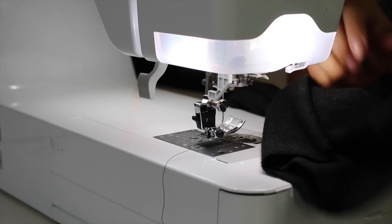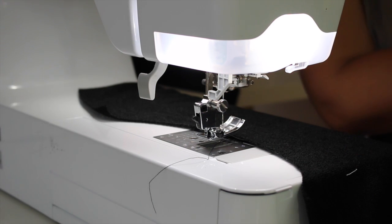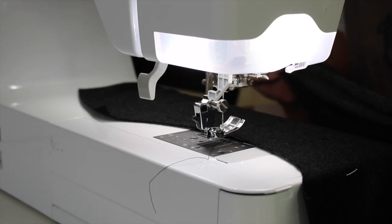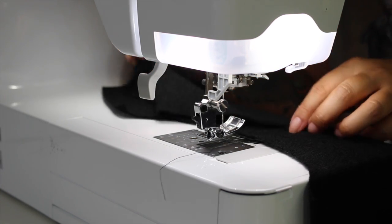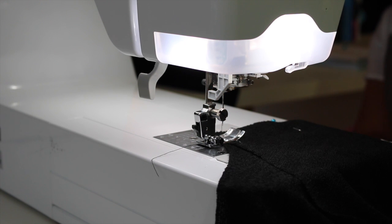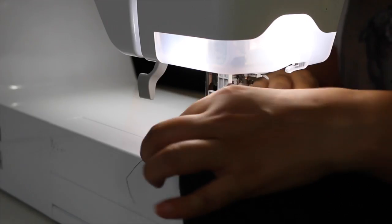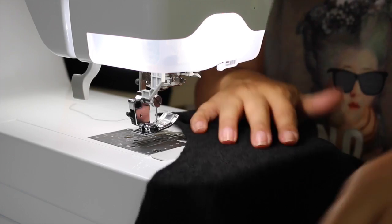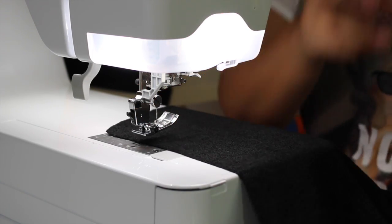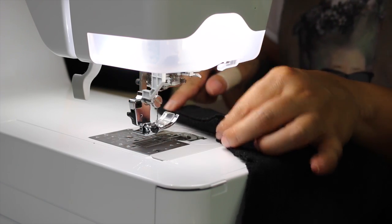Now that we have our back, our sleeves, and our front pieces fully extended and modified, we can start sewing. The first thing we're going to do is attach our shoulder seams. Place your back piece with the right side facing you, take one front side right-sides facing, pin, and sew across each shoulder using a five-eighths of an inch seam allowance. Once you have one shoulder sewn front to back, do the same thing to the other side. Grab your other front, make sure right sides are facing. Now we have both shoulders sewn together. If you have a serger, go ahead and serge your seam allowance.